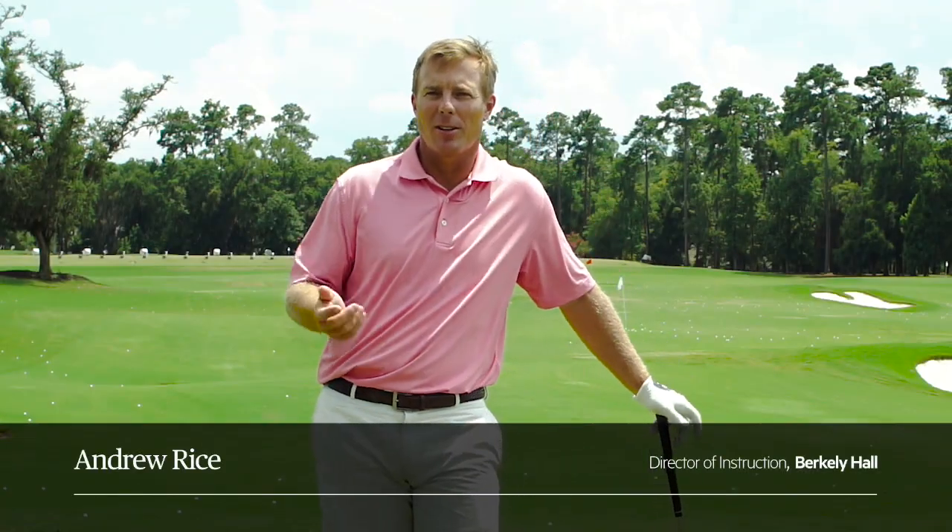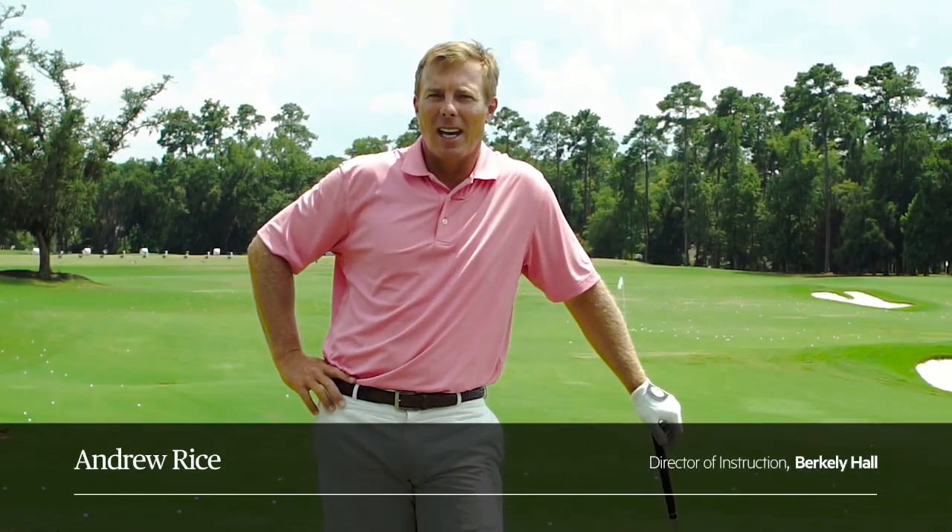Hi Revolution Golfers, Andrew Rice here at Berkeley Hall. Today I wanted to talk to you about something that used to be very near and dear to my heart, and that is divots.